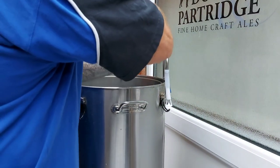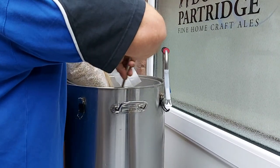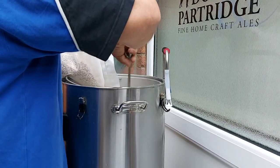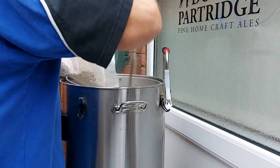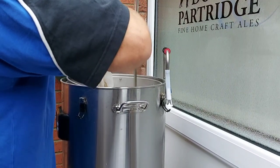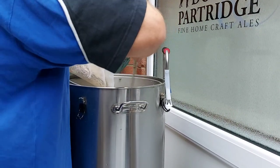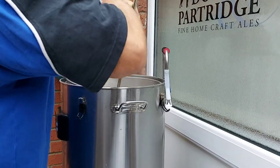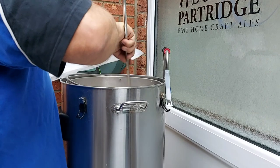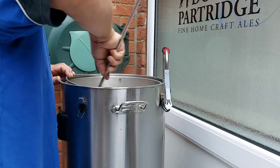Nice big bag of grain — Maris Otter from Malt Miller. Start to turn that in slowly, round and round and round. I've also got some more hot water on standby should there not be enough water in here. All seems okay with the first bag. Still got a little bit tight — just do it that way. It's quite important you don't get any dough balls.